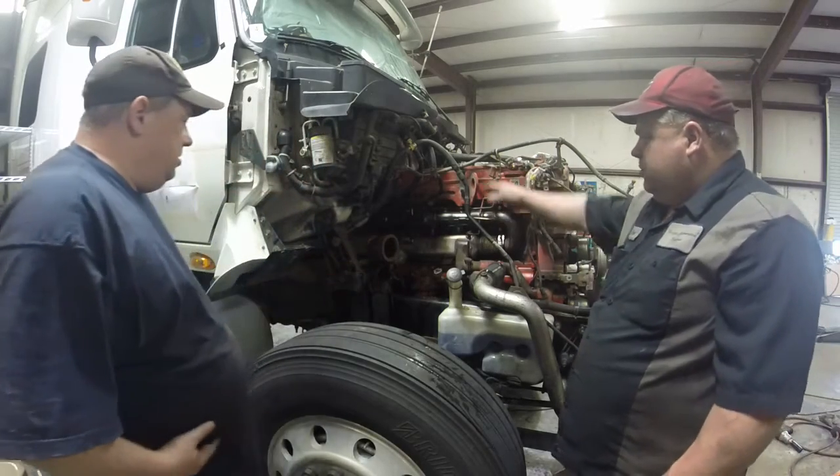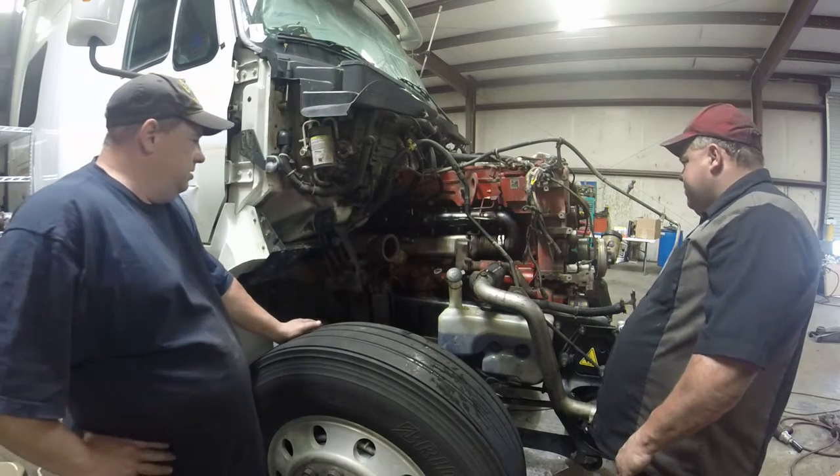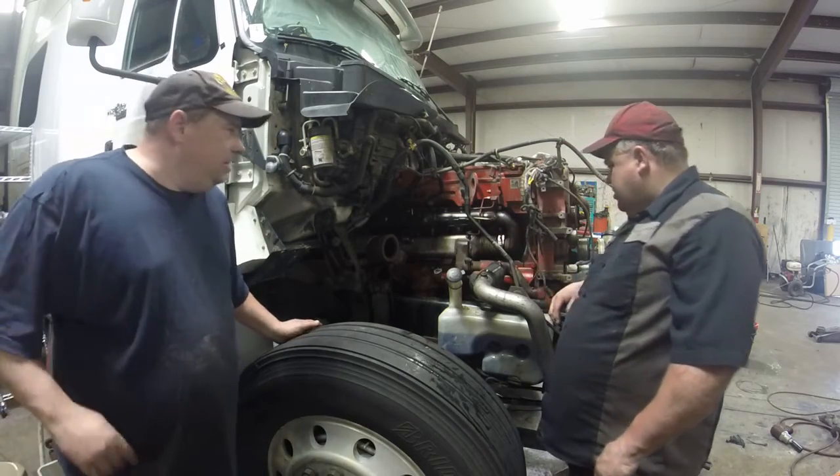We're going to take the head up, so we'll leave the EGR cooler on here. We'll just take it loose here and then take all these little lines loose. Let's do that.